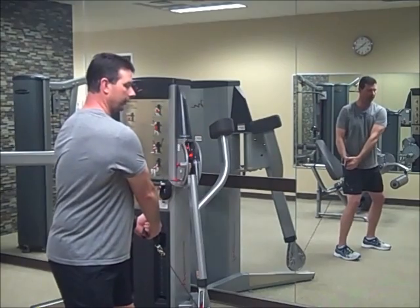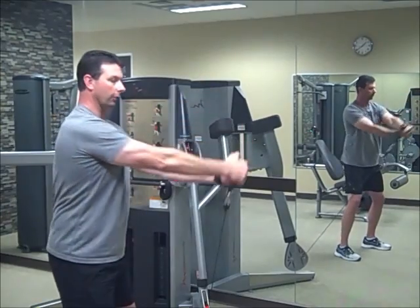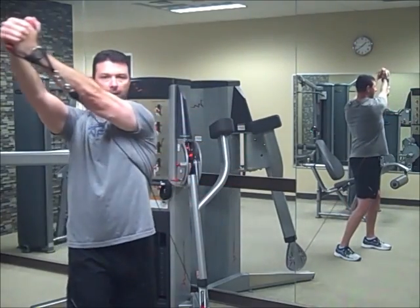You should be able to see that in my shoulders. Bending those knees, we're going to go from low to high — twist or rotate across the body at a diagonal.